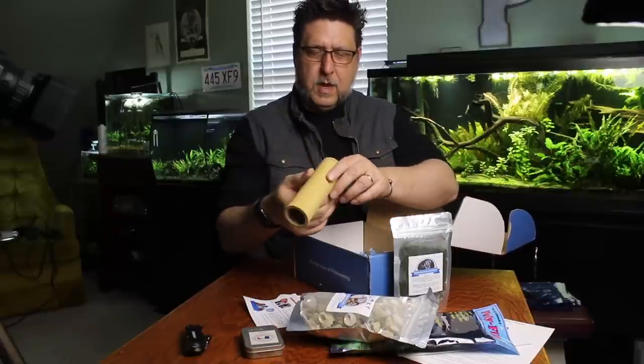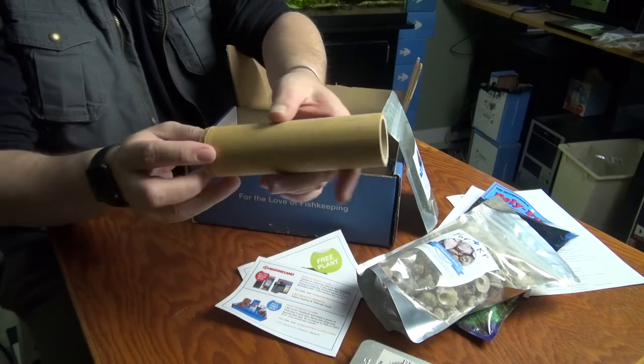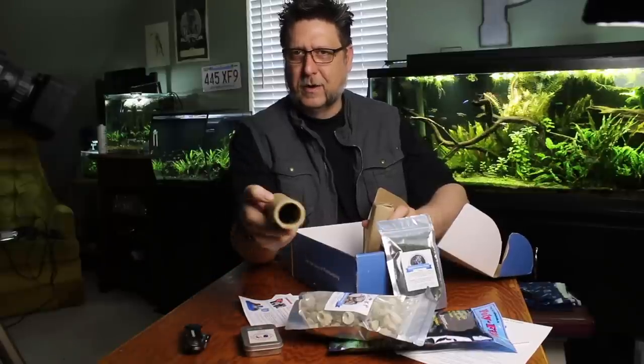It's a piece of bamboo, and I believe Greg just did a video on how to sink this stuff. Maybe a Gilligan-style shot glass. If you could sink this, there are all kinds of little creatures and stuff that I'd love to just get in that tube and hang out.